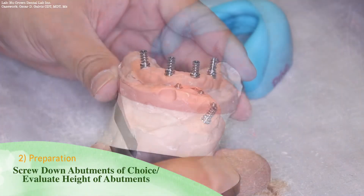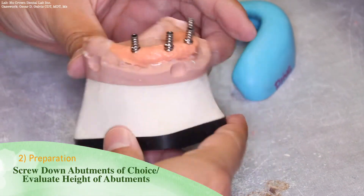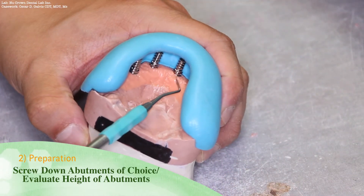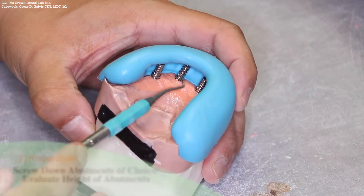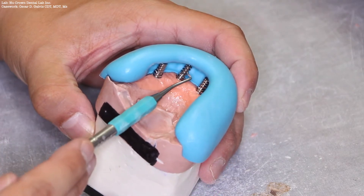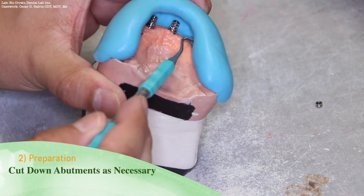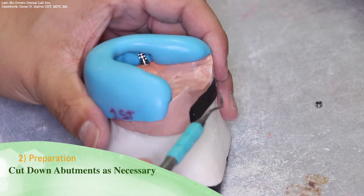In order to prepare properly for the fabrication of the substructure, screw down the abutments and evaluate their heights with the use of the putty matrix. Once the height of the substructure has been determined, you may cut down the abutments as necessary.